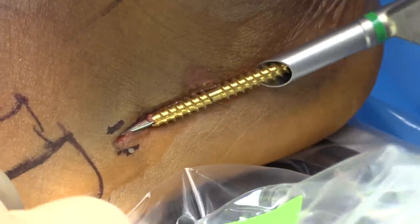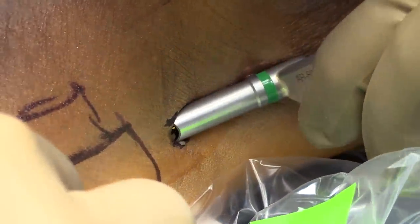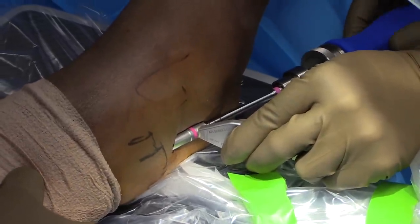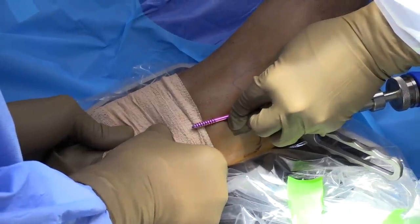The tap is used to determine the appropriate size of the screw. We wait for the appropriate chatter. The screw length is determined off the K-wire; however, we also place a screw adjacent to the fifth metatarsal under imaging intensification to make sure it's not too long.